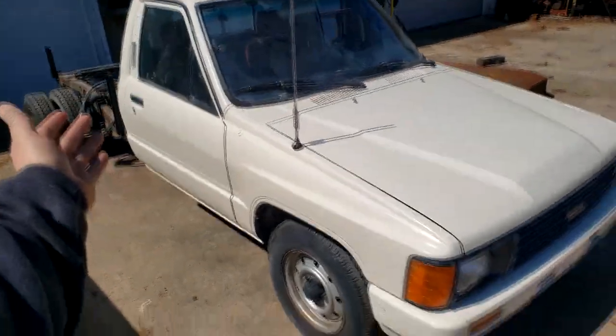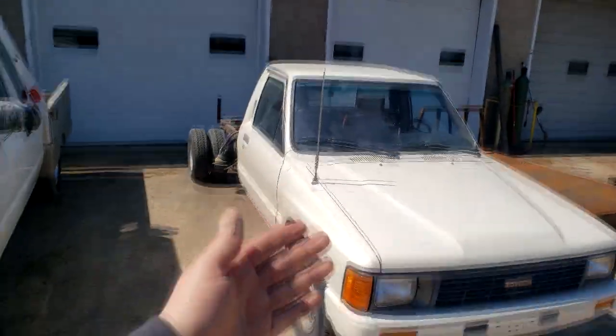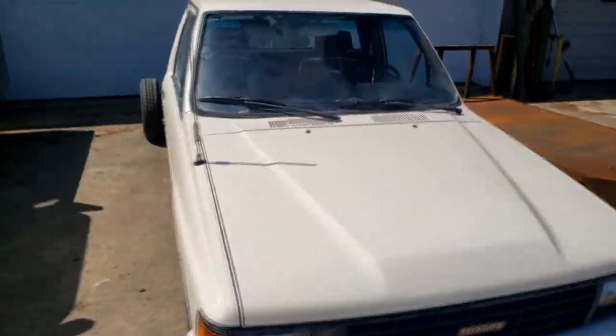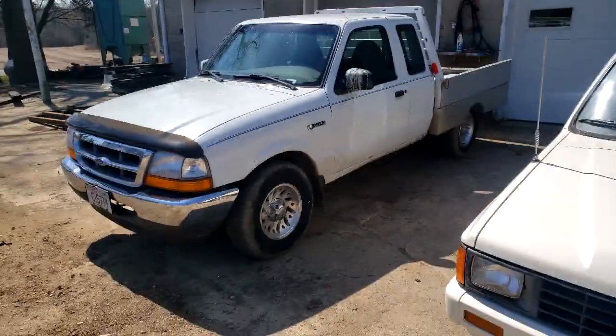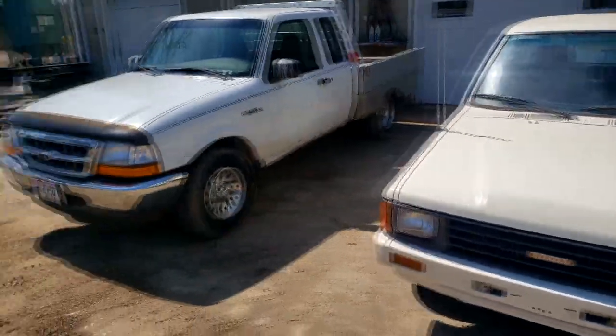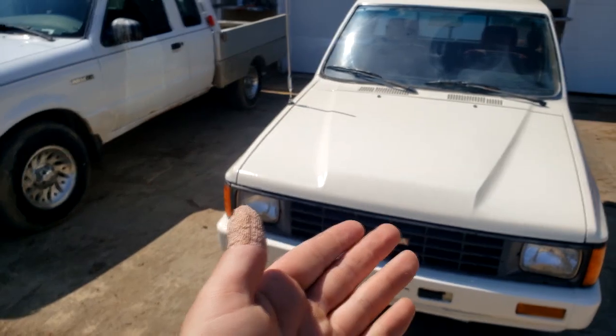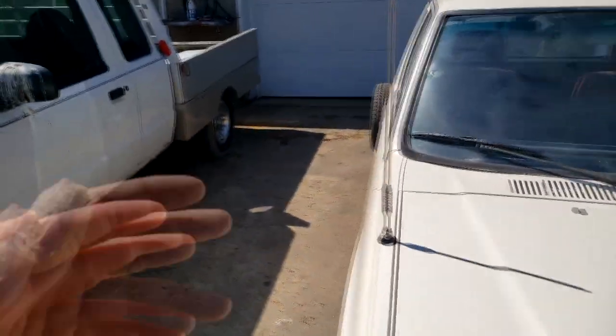Here it is with all the tape off and the grill put back on — looking pretty good. There's a white truck you can compare the colors to and see that this is quite a bit more creamy. I like it — I think it looks nice. It's only been outside for one day and we already got bird droppings on the fresh new paint job.